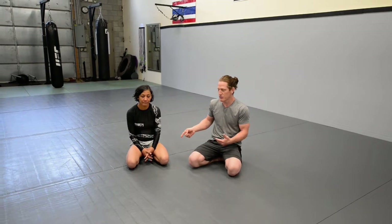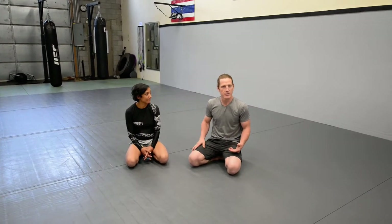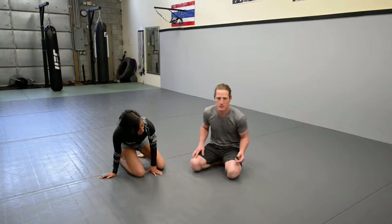We're going to go over a series of moves from when you have a single hook in — like a single rear hook in — trying to take someone's back and you get it in deep. I'm going to go over the whole series of moves first without really explaining too much, just so you can see it in real time.